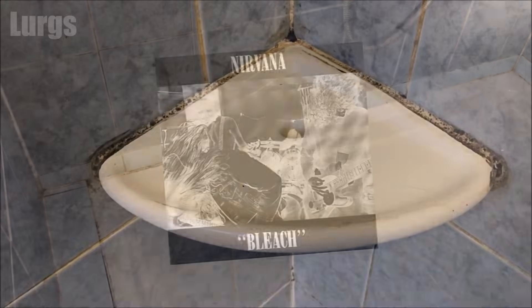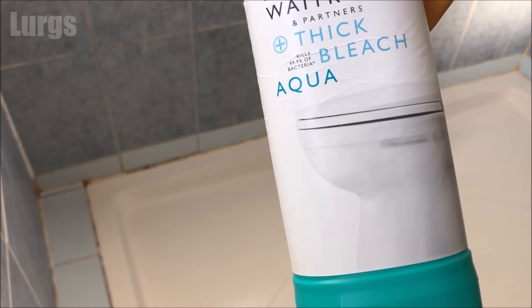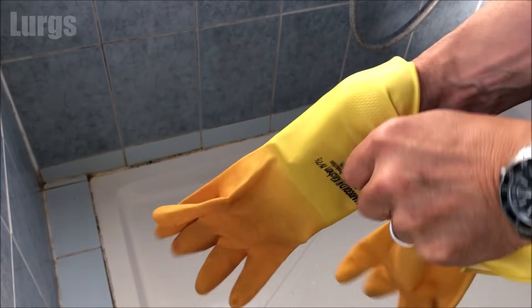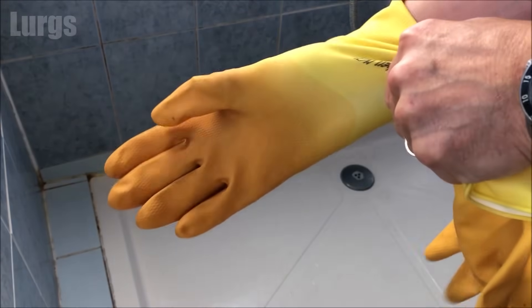What you're going to need today is some bleach — no, not the first album by Nirvana, some actual bleach. If you've got some, it's best to wear rubber gloves because we're going to be handling bleach, so it's not great for your skin. Also, as you're using bleach, make sure you've got a window open and the room is nice and ventilated.